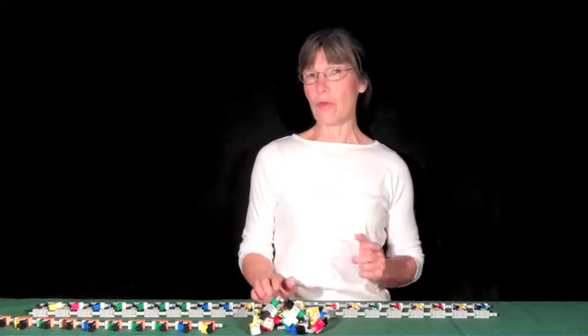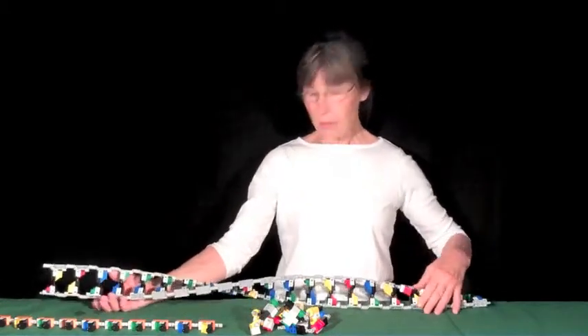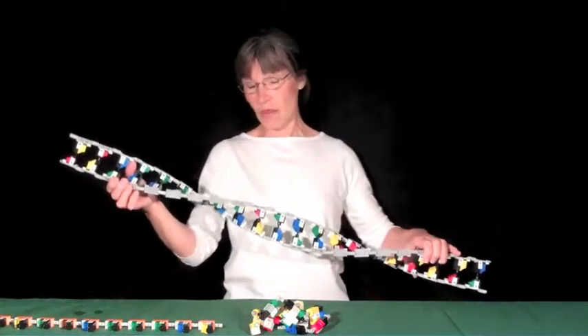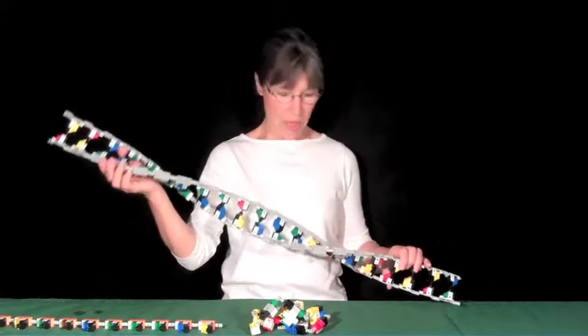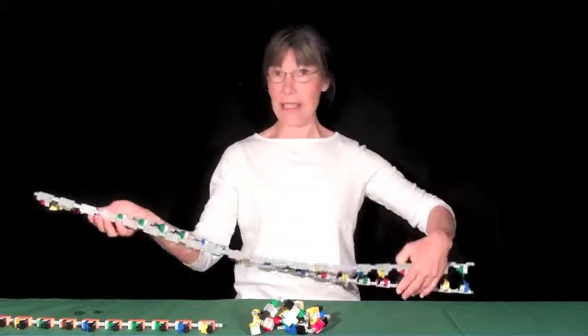I'm saying actors because what's really unique about the materials for teaching is that, because it's Lego, of course everyone wants to try it out. So that's really a huge advantage you have in the classroom — teachers and students can't wait to see how it's going to work.